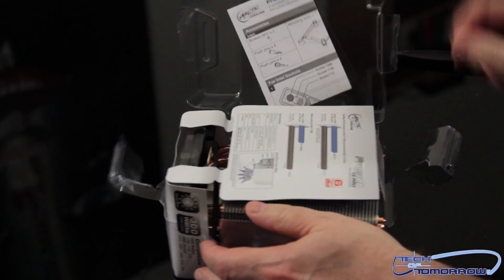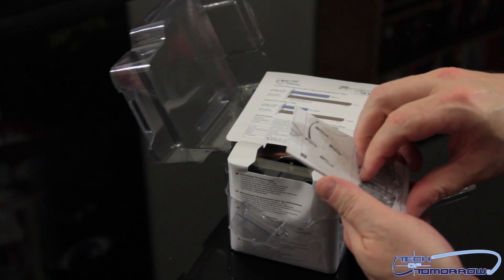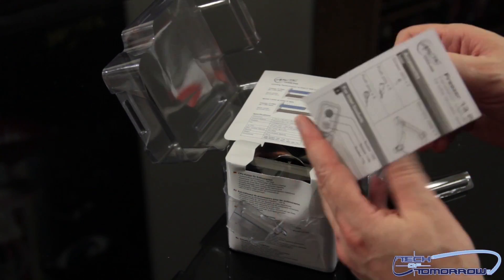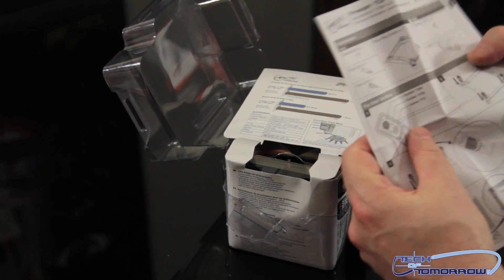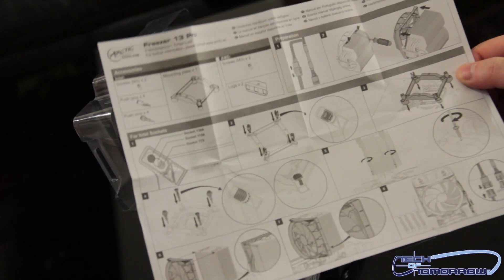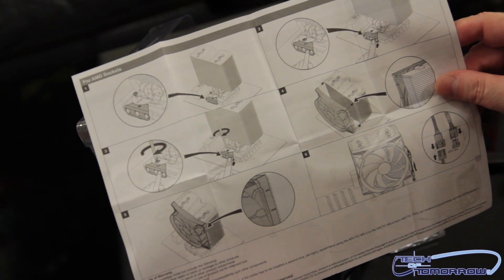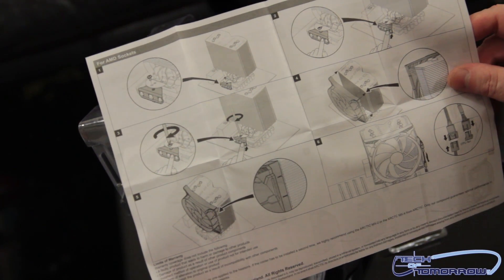There we go. First up we have an instruction guide right here. Here are the instruction guides — they give you all the details of how to hook it up and everything else, the different ways to mount your fan and demount your fan.